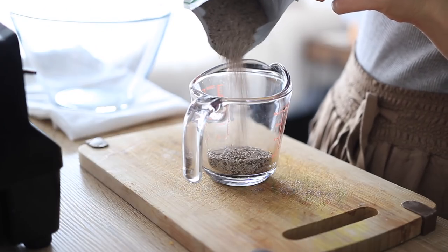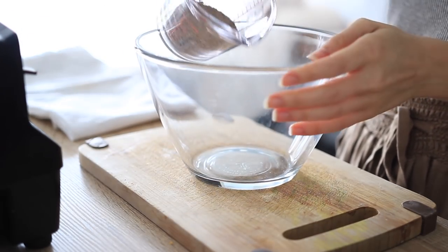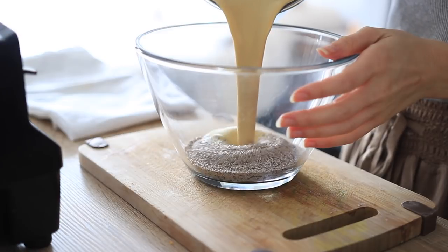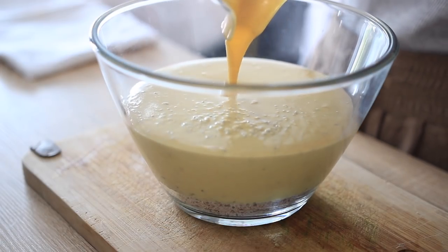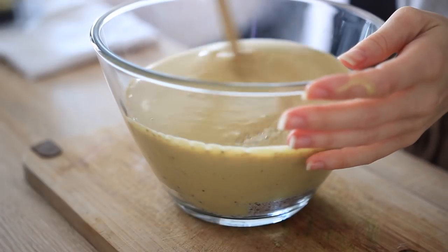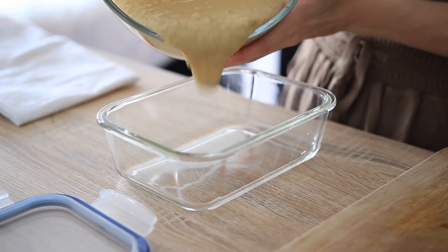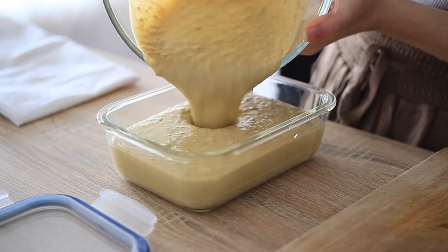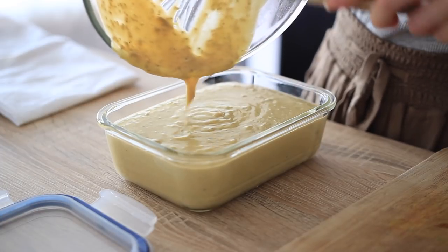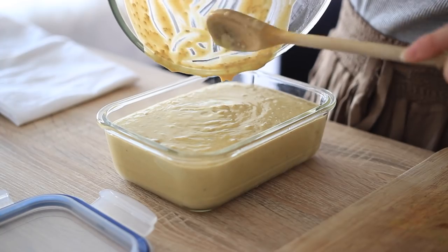Next, measure out a quarter cup of chia seeds and add them to a bowl. Pour in the peach mixture and stir thoroughly, making sure all the seeds are mixed together really well. Then cover your dish or transfer to a container with a lid and refrigerate for three to five hours or overnight. This is a great recipe for making the day before so you have it ready for the next few mornings, as it makes a fairly large batch. It also makes a great dessert.